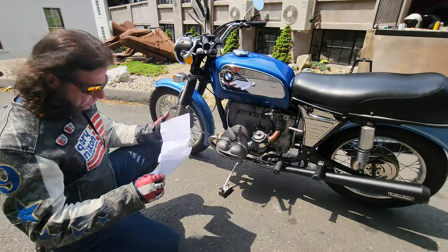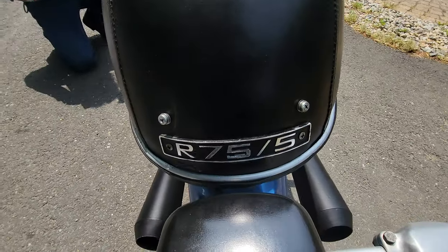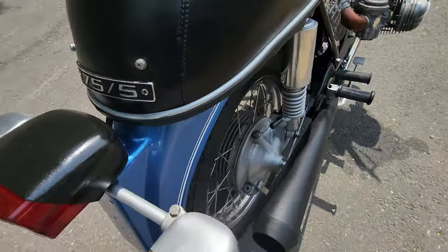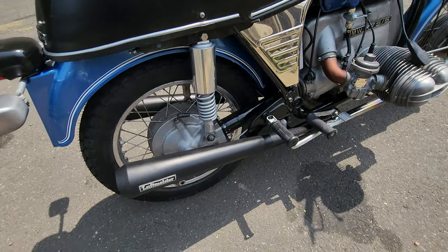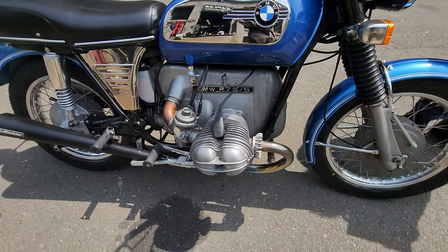So I'll just read down the list so I don't get it wrong: new spark plugs, new YUASA battery, new ignition points and condensers, removed, disassembled, cleaned, and rebuilt the carburetors using the Bing carb rebuild kits.